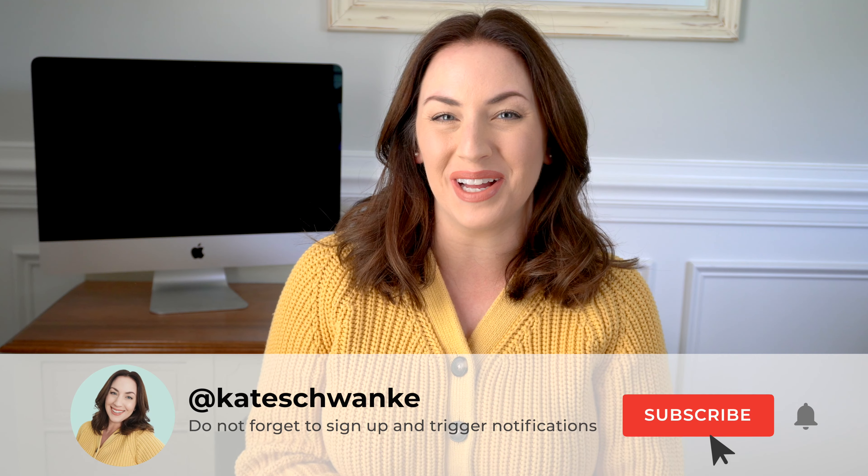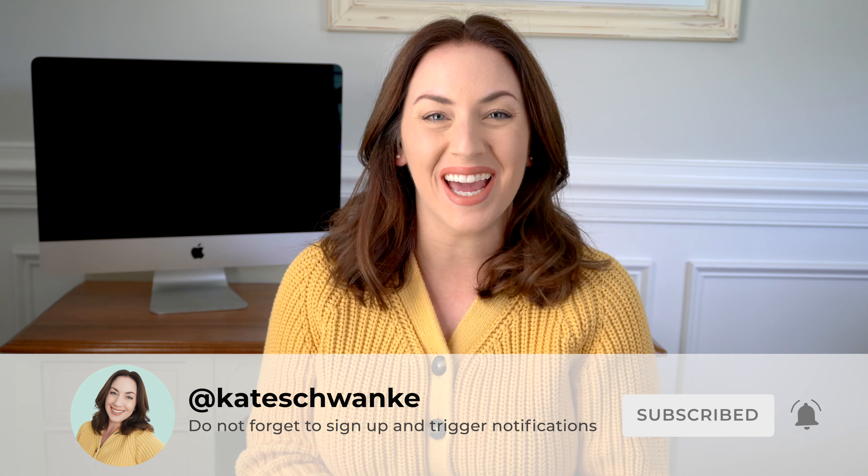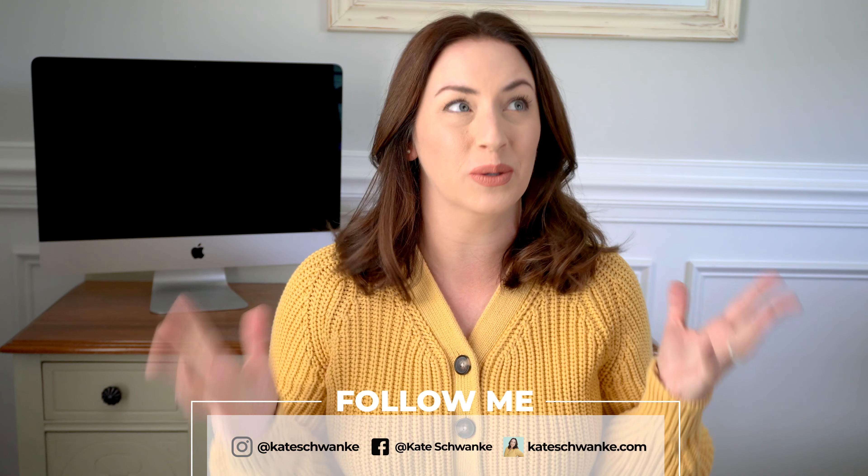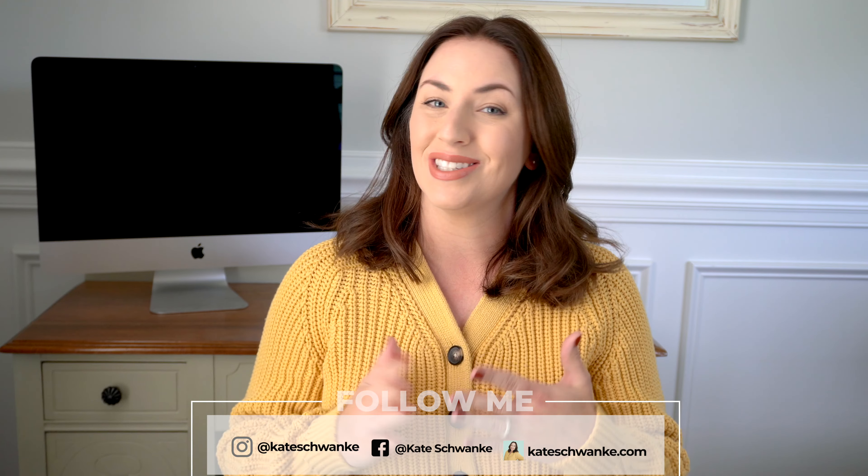Hey everyone, I'm Kate Schwenke and welcome back to my channel. Today I have a fun little unwrapping — I would say unboxing, but it's not in a box — for a Madewell bag that I ordered. This is my very first Madewell bag. I'm super excited because I've been ogling them for the longest time. I have the Sydney Crossbody bag here, the smaller one. They also make a larger one that is more like a shoulder bag. So let's go ahead and get started.